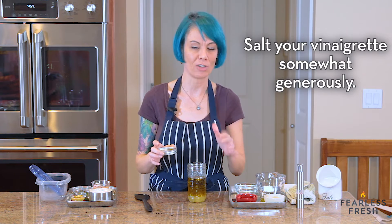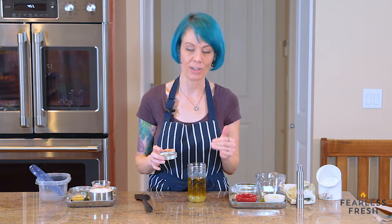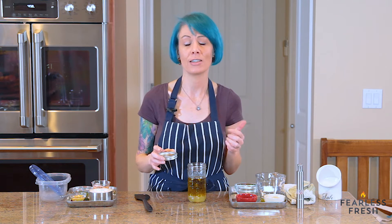The salt in this dressing needs to coat all of your vegetables. When you're salting your vinaigrette, it's important to remember that if you taste it and it seems super salty, it may legitimately be too salty. But also remember that you're not going to be eating it by the spoonful — you're going to have a very thin film of it on all the vegetables in your salad.